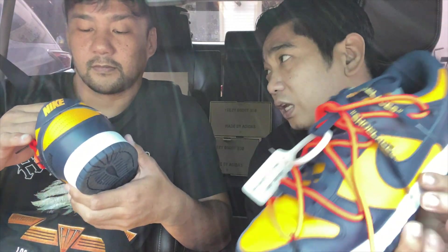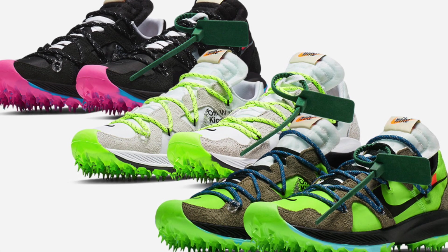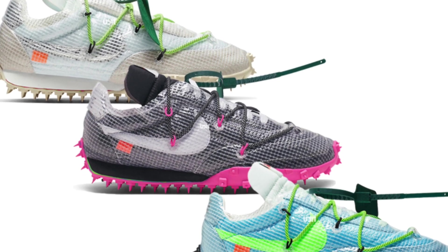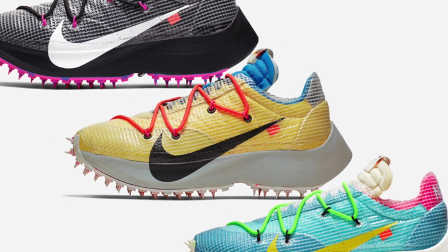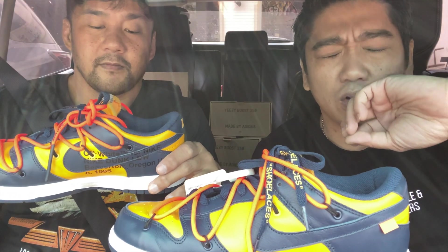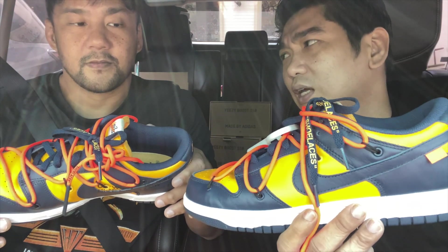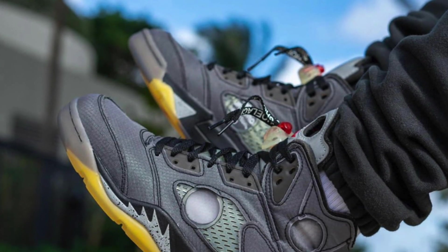I like where Off-White is heading now. I didn't like the first initial three releases — the Terra Kiger, the Waffle, and the Vapor Street. I didn't like those three because they almost look the same, the colorways are also the same, plus I don't like the spikes on the bottom. Now I like it that they're doing the Dunks, the classics, and then the upcoming one is the Jordan 5.